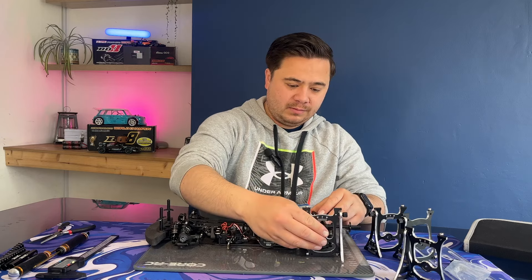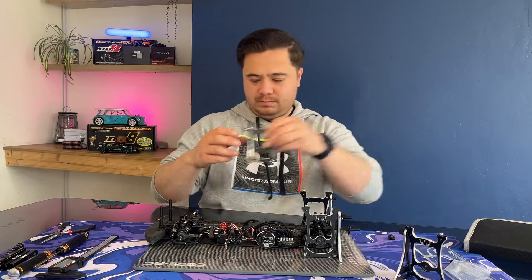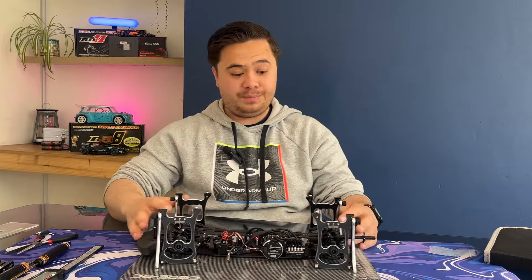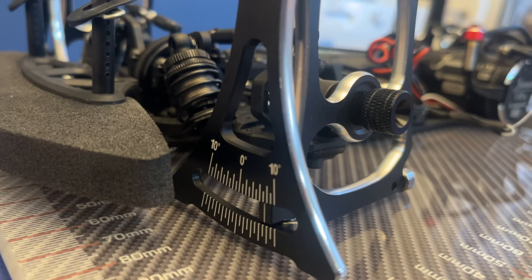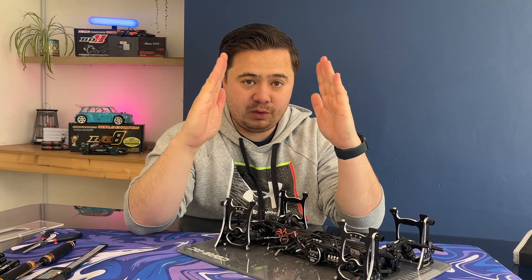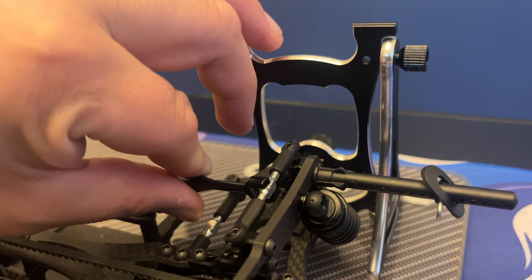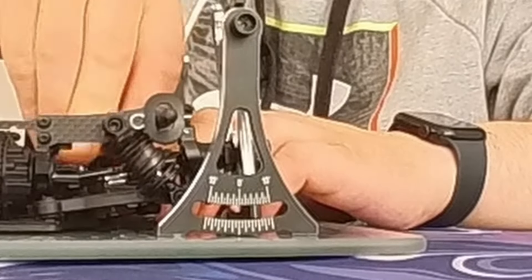The gauges just slide on to where your wheels would go, and then you just tighten up the thumb nuts. So this hasn't been set up currently — the numbers are way out — but basically we've got our gauges here that show our camber. Zero would be straight, and then we'd want to angle those in slightly. The way we do that is by adjusting these turnbuckles here, and as you can see, as I turn that it's adjusting my camber.